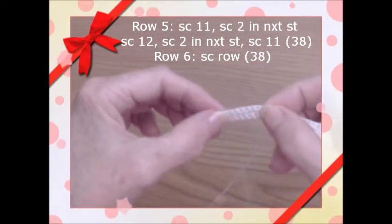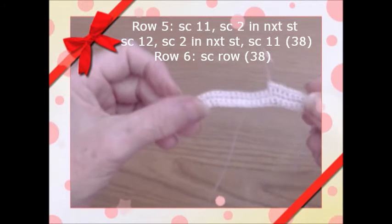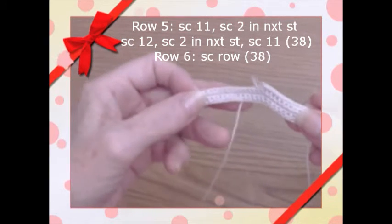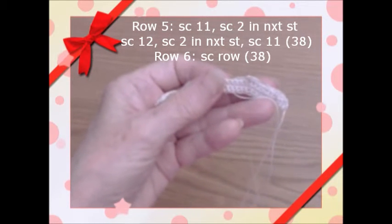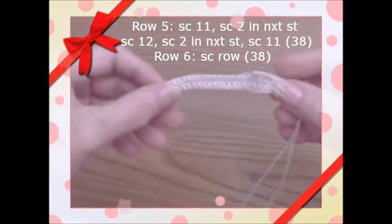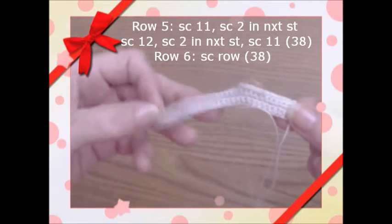Then you'll have 11 left. Row six will be a straight single crochet row. On row four you'll have 36 stitches, row five 38, and row six stays at 38 stitches. We'll get this done and come back to move on to the next part.